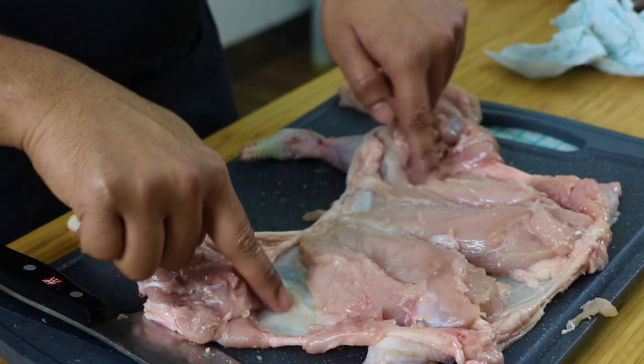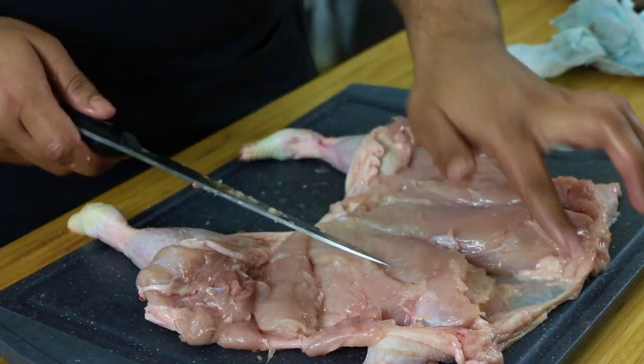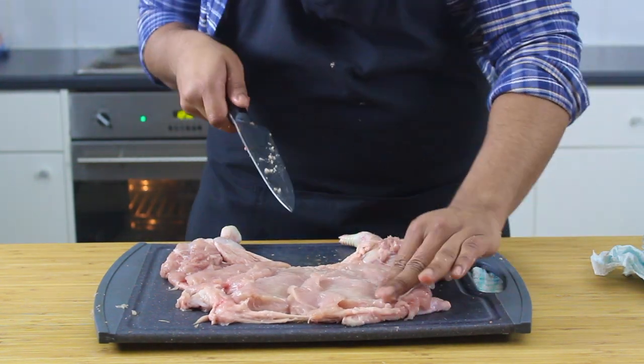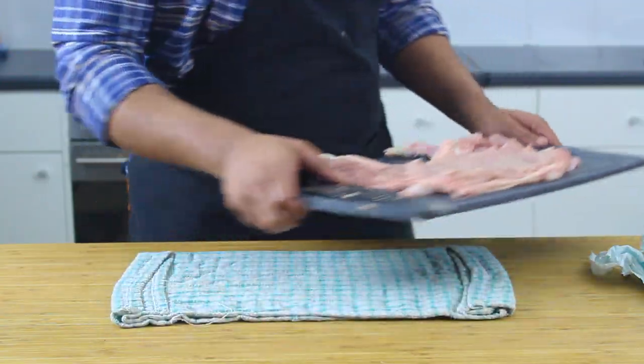You'll see some gaps, so place the fillets in those gaps — they fit in like a jigsaw puzzle. Make little butterfly incisions on the breast to cover up any bare skin. We want an even layer of chicken, and that's the hard part done.